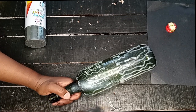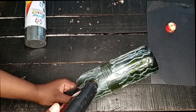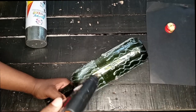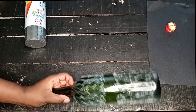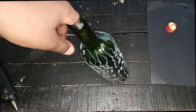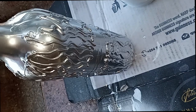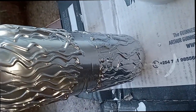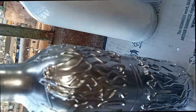I decided to spray paint this one chrome instead of white, because chrome looks amazing. To my surprise, the bottle came out a stunning chrome silver. See the way it looks — see the way those patterns came out! I love doing DIYs and crafting because my heart ends up feeling so happy and awesome.